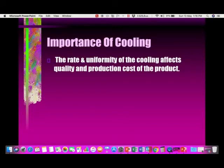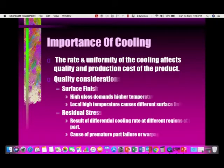The rate and uniformity of cooling affects both the quality and production cost of the part. For surface finish, high gloss demands higher temperature, and local high temperature causes different surface finish. If the temperature distribution across the core or cavity is not uniform, you get patchy surfaces. Residual stresses result from differential cooling rates at different regions of the part and can cause premature part failure or warpage.